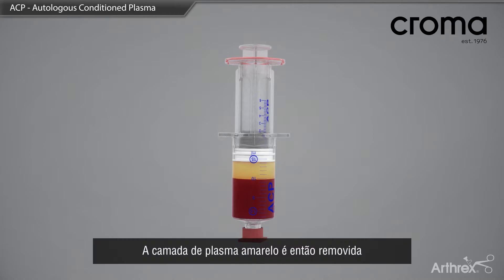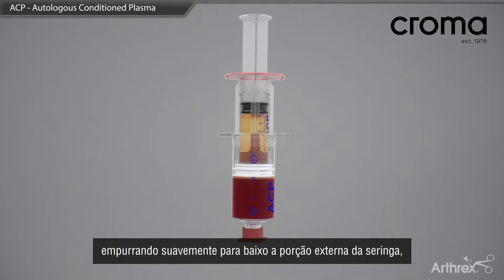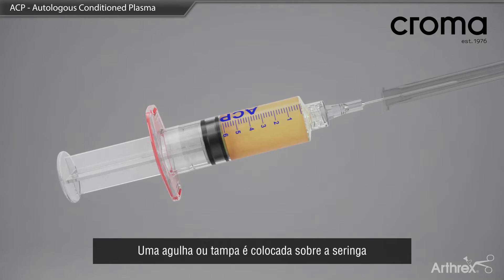The yellow plasma layer is then removed by gently pushing down on the outer portion of the syringe, while pulling back on the innermost plunger. The inner syringe is then twisted in a counterclockwise direction and removed. A needle or cap is placed on the syringe for use at the point of care.